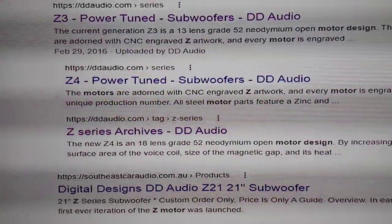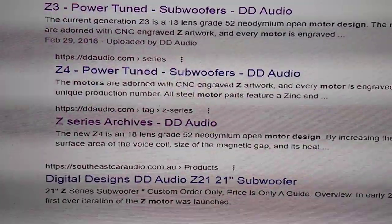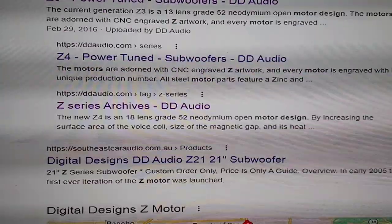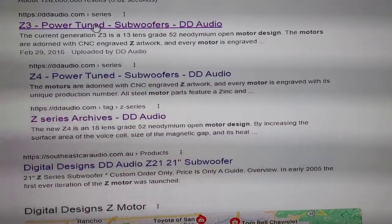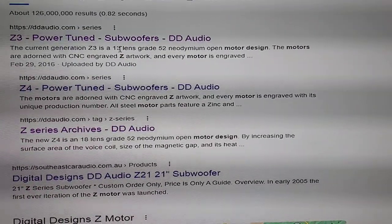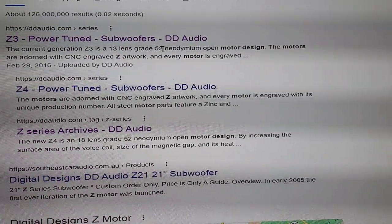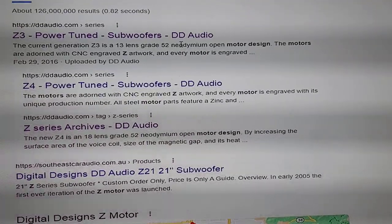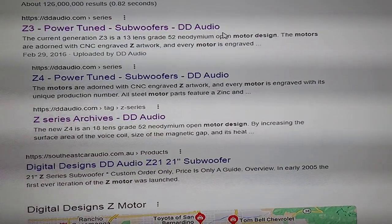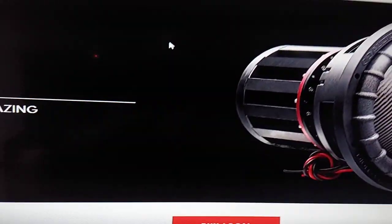When I looked this up I thought it said 'power turd,' so I was like, oh, somebody calls these a turd as well — but nope, that's 'power tuned.' That's their version 3, neo grade 52 motor design.